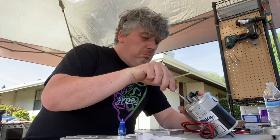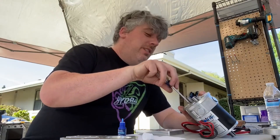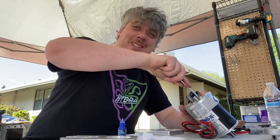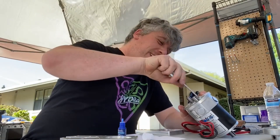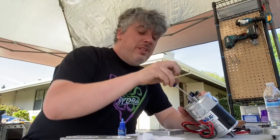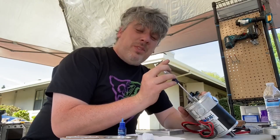Welcome, ladies and gentlemen, to the 1000 subscriber special! It was 10 short videos ago I started this channel and this journey, and I'm so honored to have come so far in such a short amount of time.